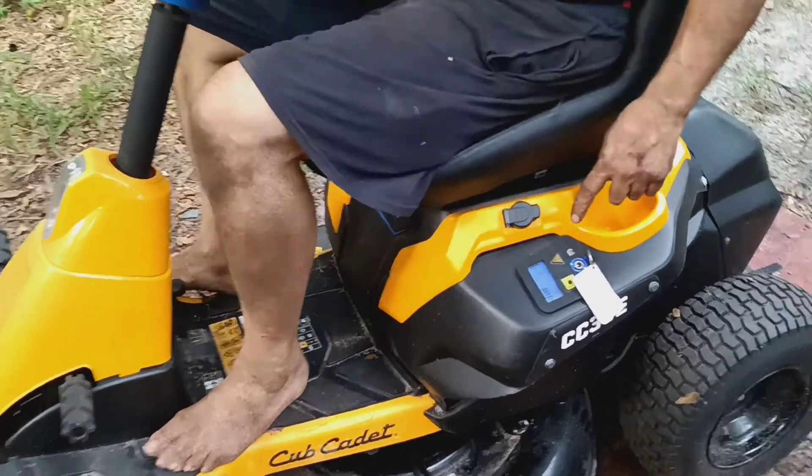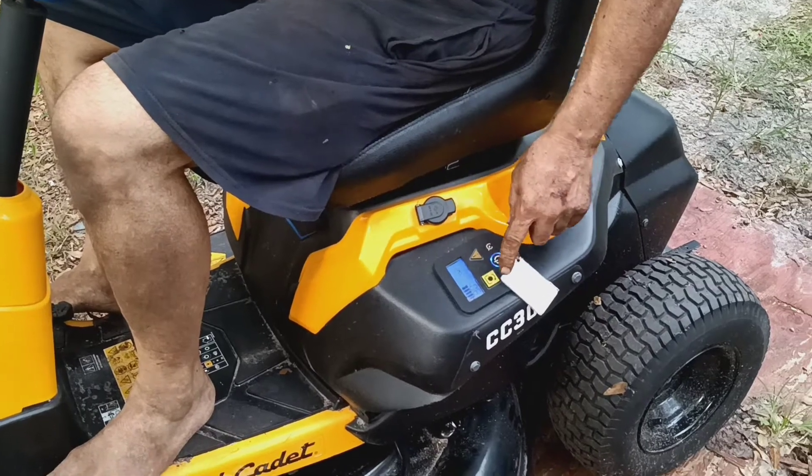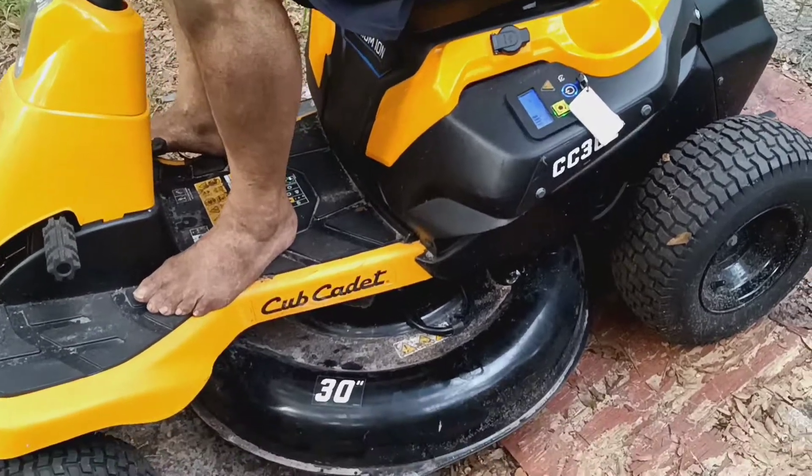How in the world do you cut the dough with this? It's just that middle one right there — yep, there it is.